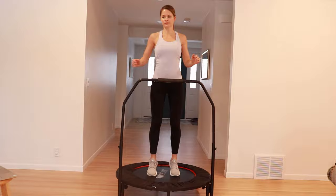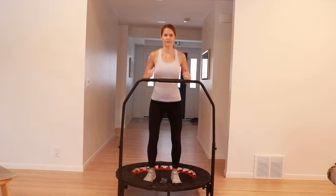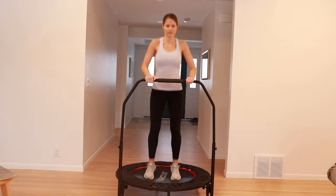Now we'll work into the twisted side jumps. To stay in control, I like to jump two to four times in the middle before my next side jump. Hold on as needed, but make sure that you're using your oblique and core muscles to rotate. You can also speed it up by doing fewer jumps in between.